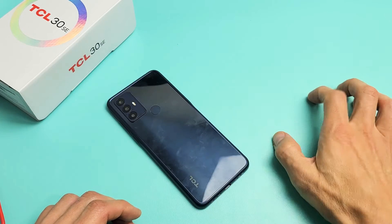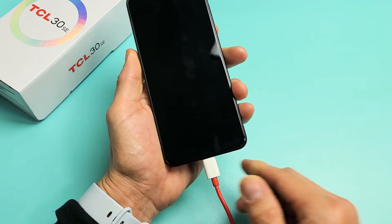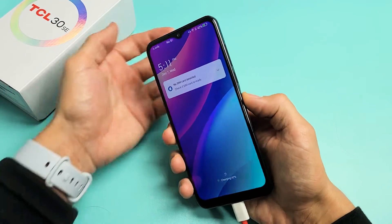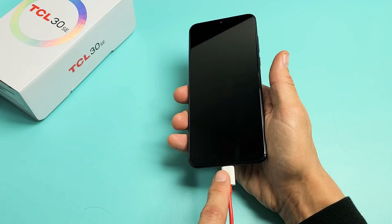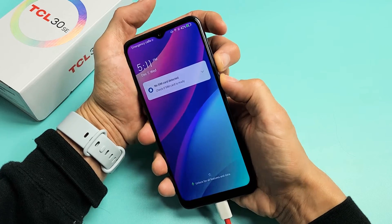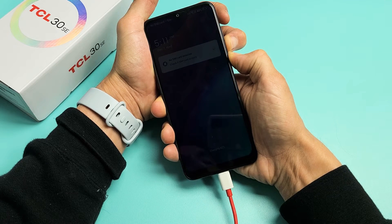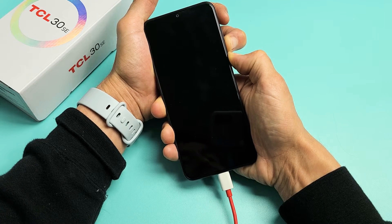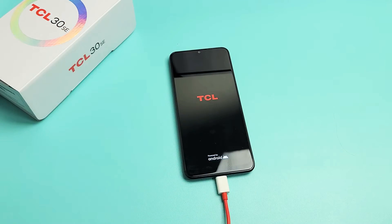Also, if you have a case, take the case off. Now go ahead and grab your charging cable and plug it in. Wait about five seconds, give it a little charge, and now do the same two-key combination. Volume down and power — ready, set, go — press and hold both buttons. Just keep holding on both buttons — volume down and power. When you see the TCL logo, let go of both buttons. It vibrated, TCL logo's there — let go and let it boot up. Hopefully you are now out of the boot loop.